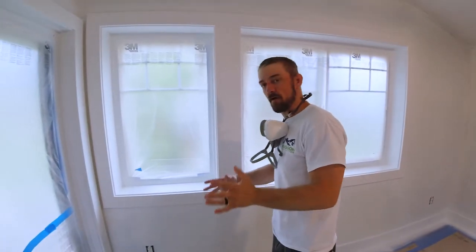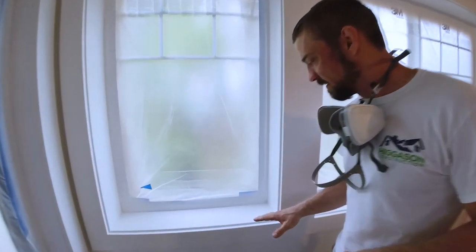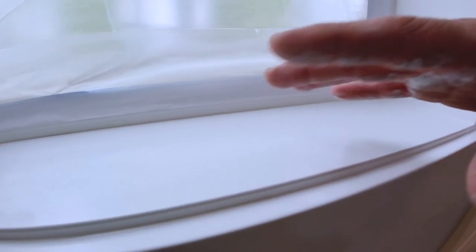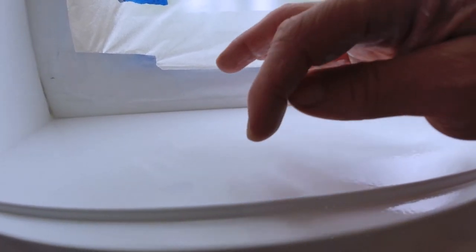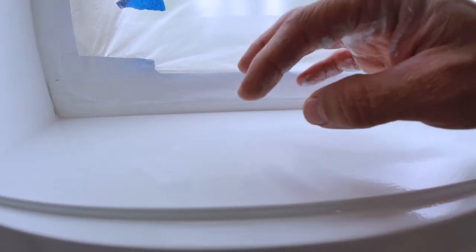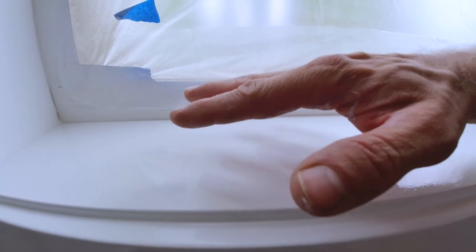If the camera can come in a little bit, you can see — the camera doesn't do it much justice — but the spray may look a little ripply at first. As long as the paint is all connected together and doesn't have little spots where you can see in between that look kind of like rough concrete, then you know it's going to flow, it's going to lay down and flow.